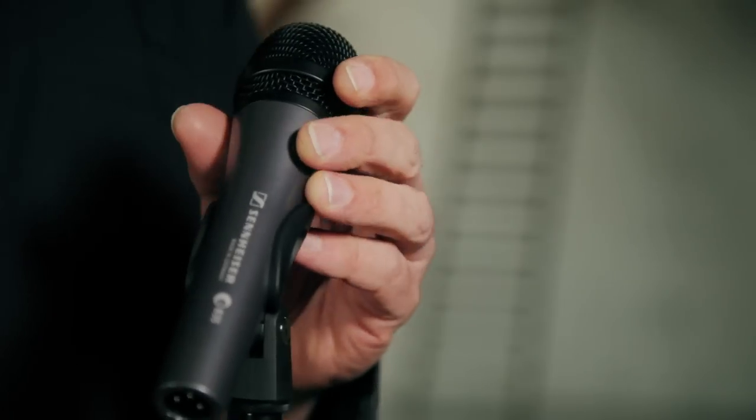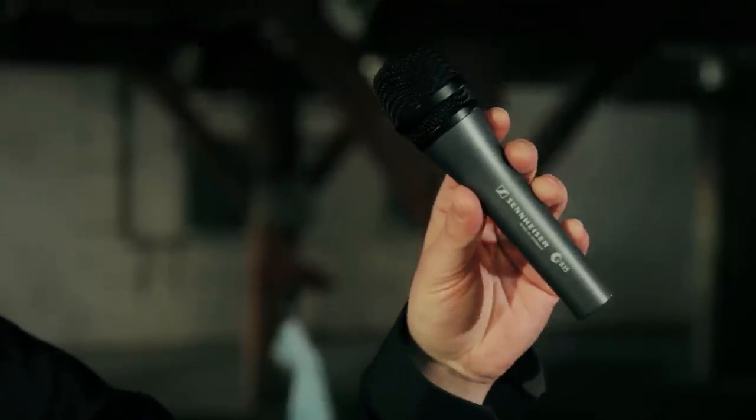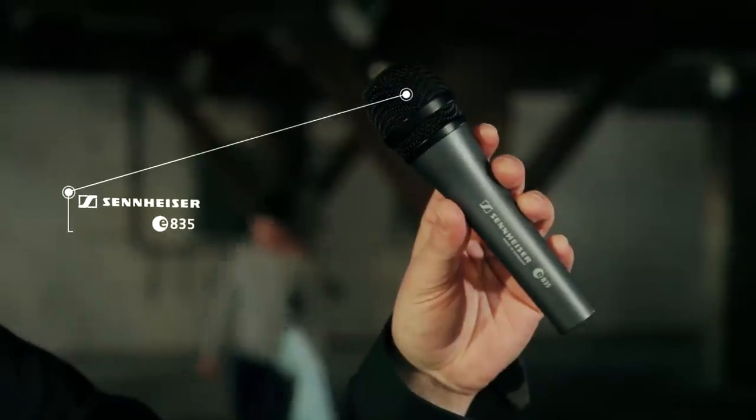Singers, if you don't want a plastic or metal mid-centric sound, though if you're looking for tight low mids and present treble, have a look at the Sennheiser E835.